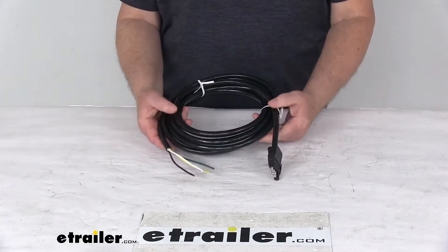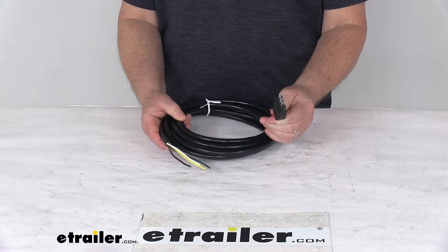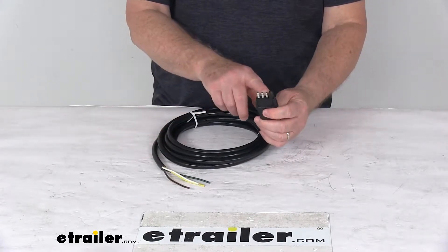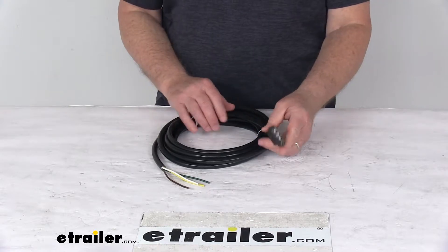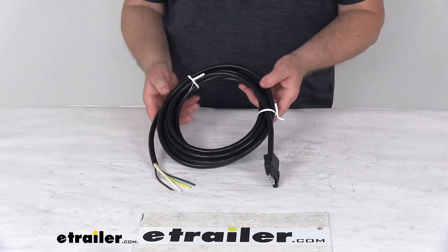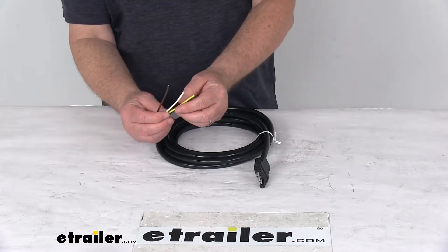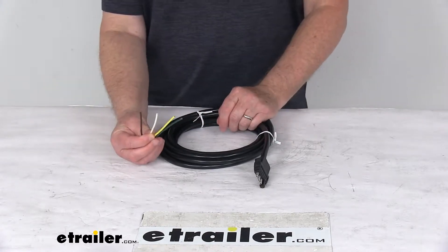Today we're going to take a look at the Westbar 14-foot long four-way flat connector with the jacketed cable for the trailer end. This four-way flat connector provides a male plug for your trailer, uses a jacketed cable to protect the wires against the elements, and on this side you can see color-coded stripped wires to ensure a nice simple installation.